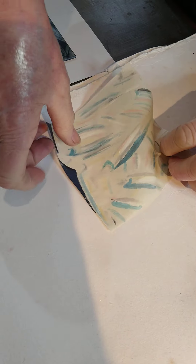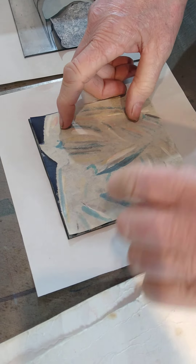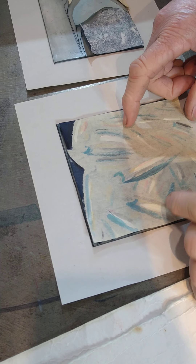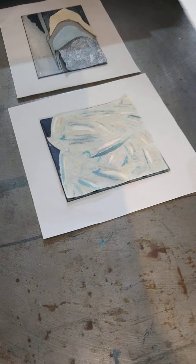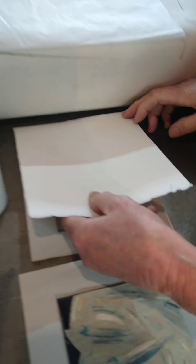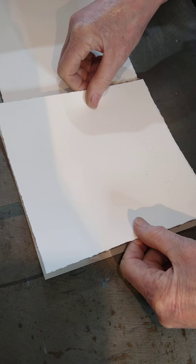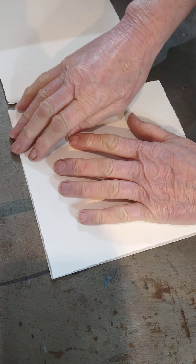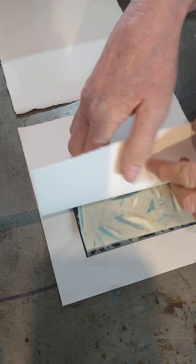I'm going to place this down on here, and this is placed down glue-side up because the glue is going to attach to the paper. Now before everything crinkles, just make sure this paper's the right way around. I'm just going to match it on there, lay that on. At this stage it's quite important not to have any paper that's doubled over so I'm just checking.